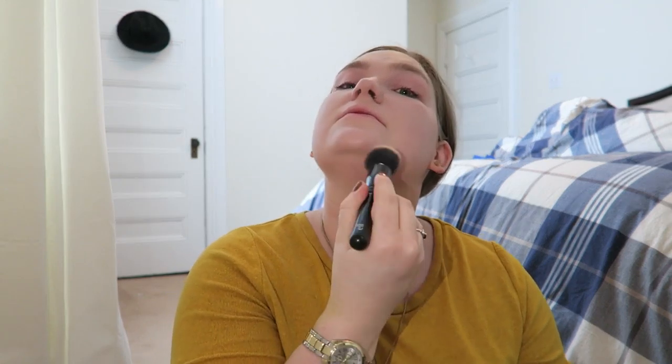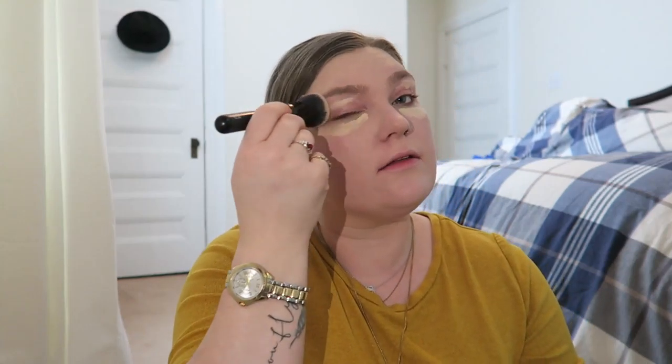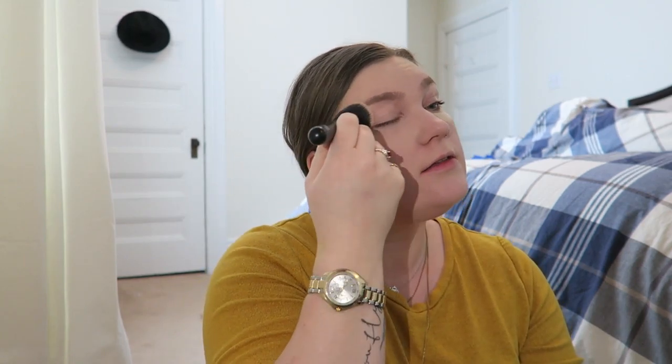That foundation is probably a half shade too light for me. I'm going to make sure I blend it down because my double chin gets very red in the wintertime. I'm using the CoverGirl Clean Matte Concealer in Fair. I actually don't think I need any more coverage anywhere else, so I'm just going to put the concealer here. I really like this concealer — I feel like it blends out really well.